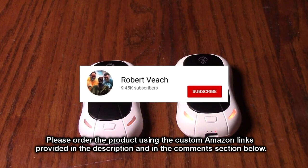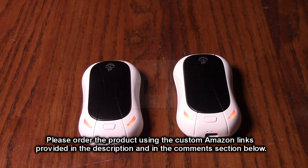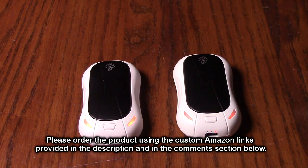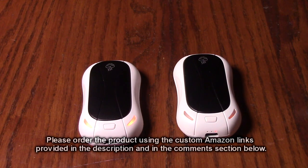Please remember to hit the subscribe button and the bell icon so you'll be notified of new video uploads. If you thought this review was helpful, please hit the like button. There'll be an ordering link in the information section of this video — please use that link when you order to help support this channel. I hope this review helped you with your buying decision. Thank you for watching.